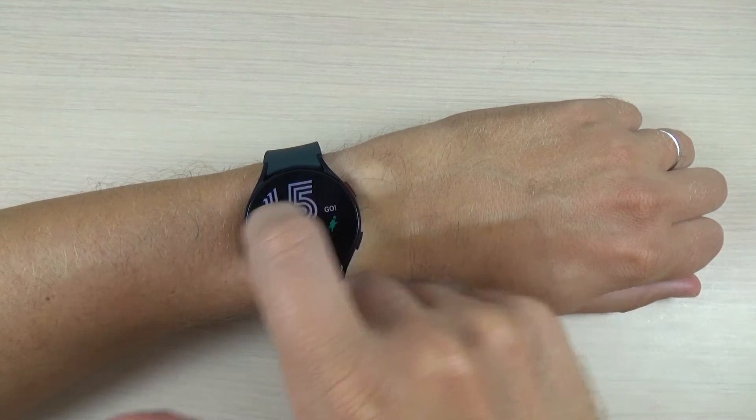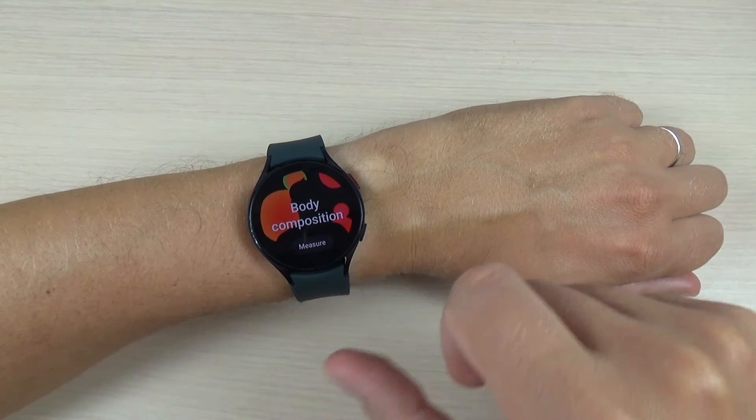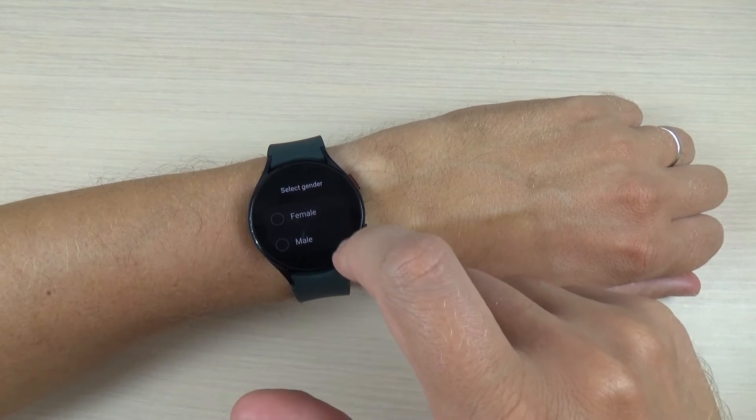To do that, just swipe to the right and here we have body composition. Press measure and select your gender.